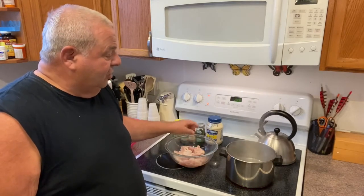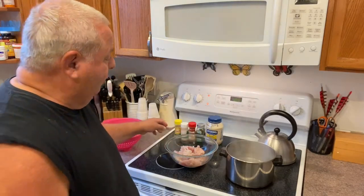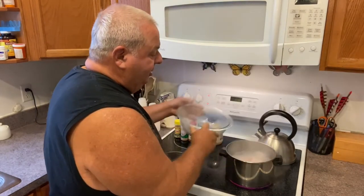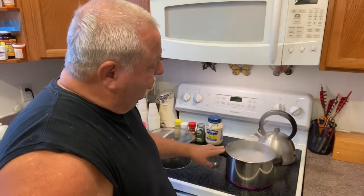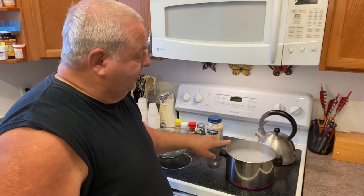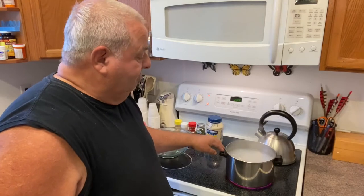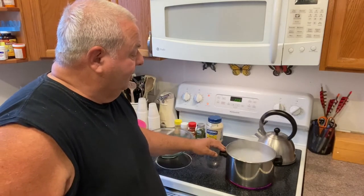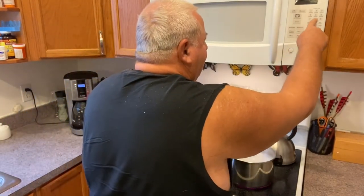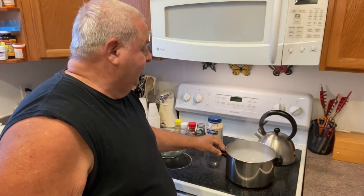We got the water that's boiling now, just starting to boil pretty good. We're going to take this albacore long fin tuna and dump it in. Since it was in the fridge, when you dump it in it cools the water and it stops boiling. We're just going to watch to see if a couple bubbles start — it doesn't take long, just a couple of minutes. We're going to put the timer on for four minutes and wait.